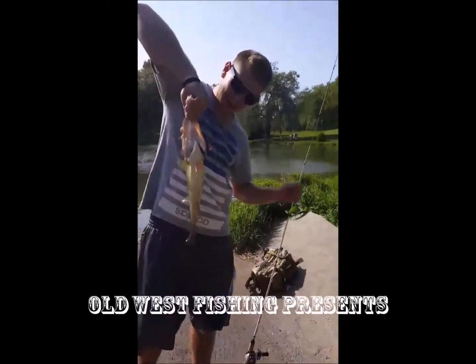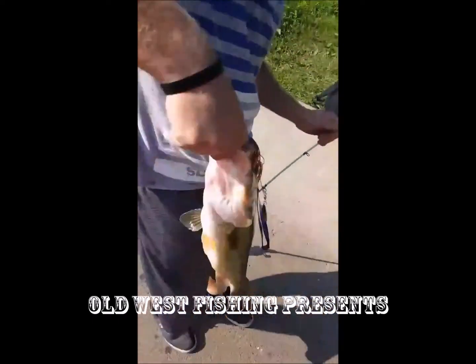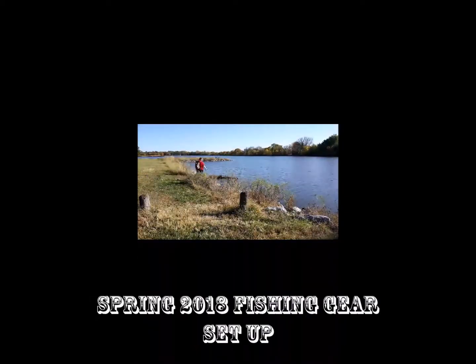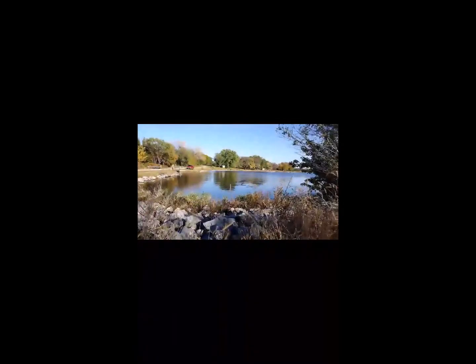Jason just pulled a toad out of Walnut Pond. I just caught a little dink in recording — he's going to be on the video. Look at him, he's chubby, man. Wasn't that an awesome intro? Because I have no idea what it looks like yet.